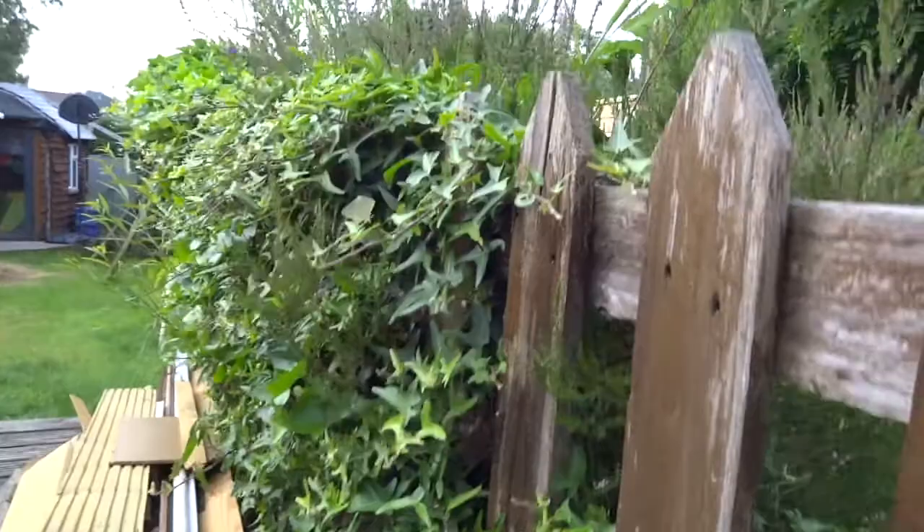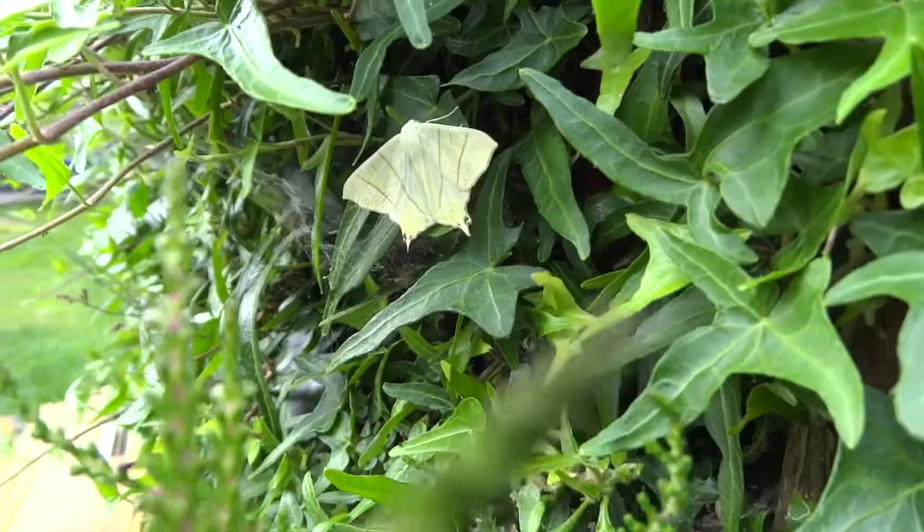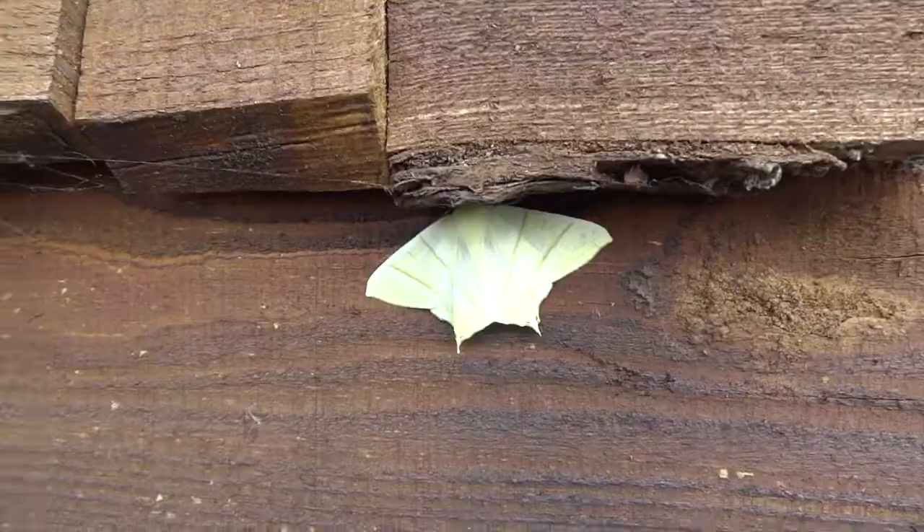This footage is of a swallow-tailed moth — a very distinctive moth, brightly yellow with two little tails, much like a swallowtail butterfly.